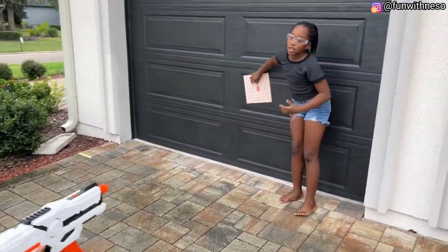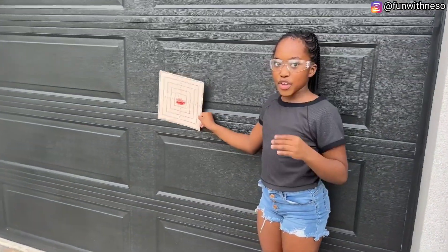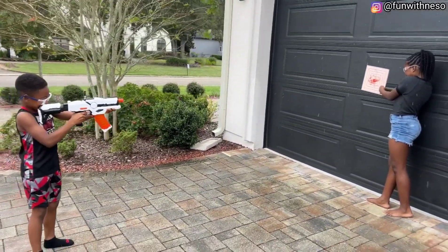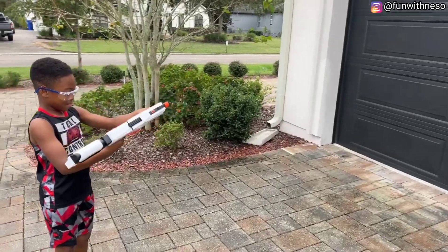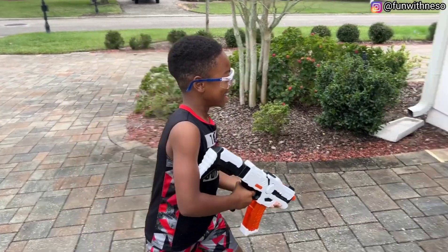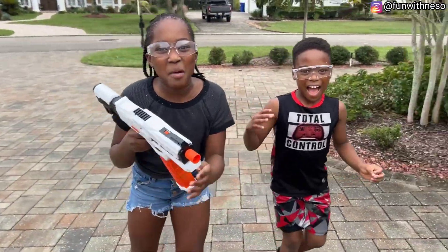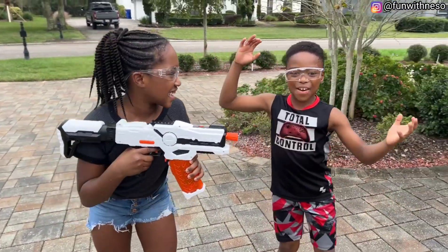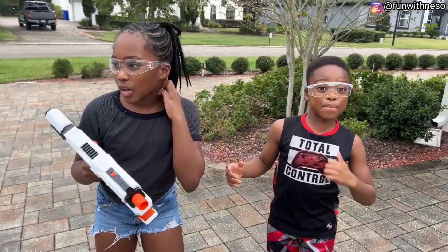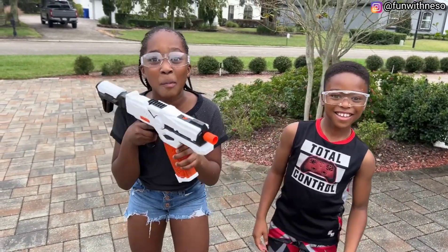And if you run out of Orbeez from the package, you can buy some Orbeez and refill it. EJ, do you think people should buy this? Yes, sir. Would this make for a good Christmas present, EJ? Yes, it will. This is awesome — it's a machine gun, technically, just with Orbeez. I think everybody should really buy this thing, and we should buy more of these.